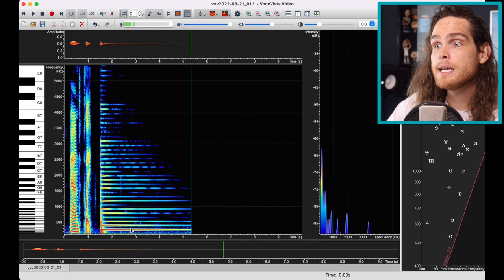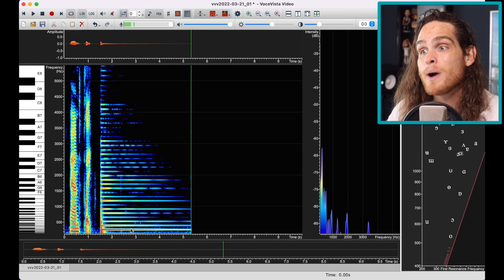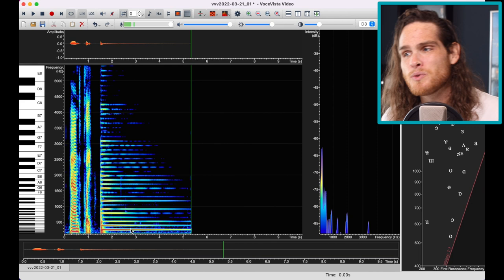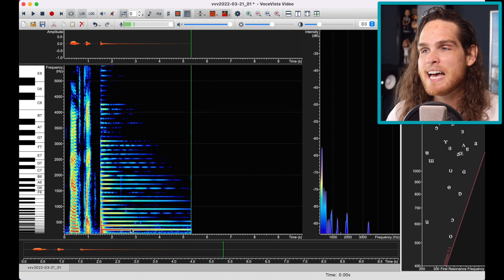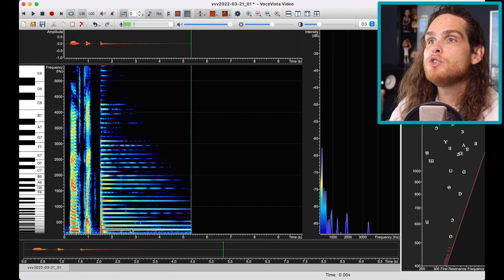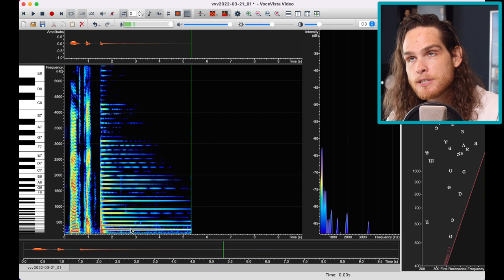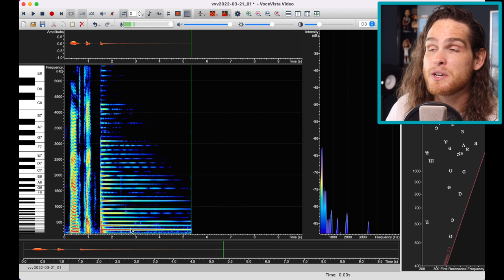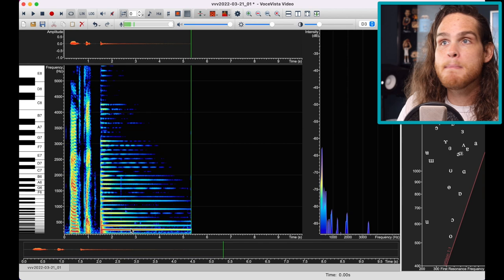Vowels also have frequency, and we understand certain vowels as certain vowels if certain frequencies are present. I'm kind of dumbing this down in certain ways, but I'll explain it as best as I understand it. We're going to tune these vowels using a whisper. The whisper is basically white noise, and once the white noise passes through your vocal tract, how your vocal tract is shaped will filter out certain frequencies, leaving us with just certain others. Those remaining frequencies are the ones we're tuning by moving the back of our tongue.